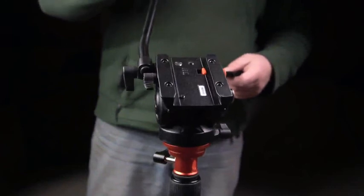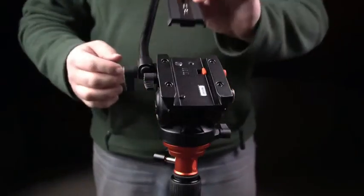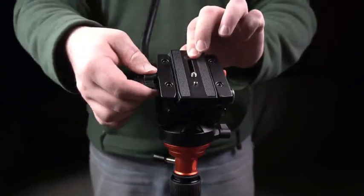Here I'm just showing you the top section of the release plate — as you can see, very easy.